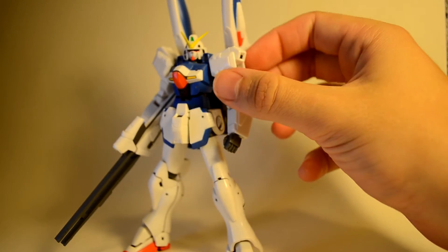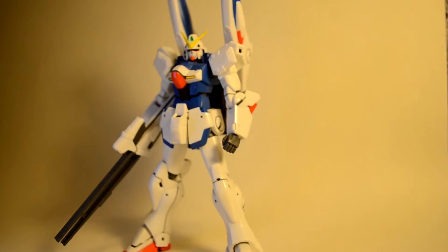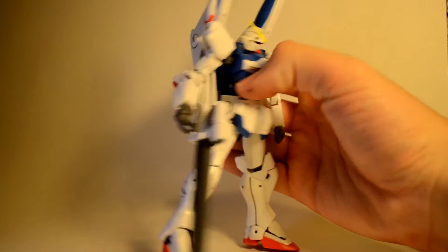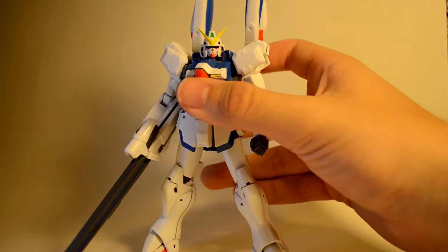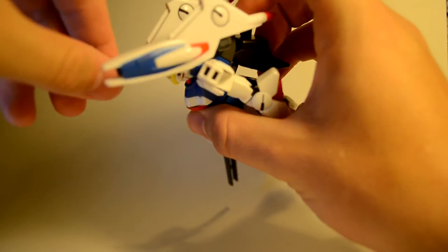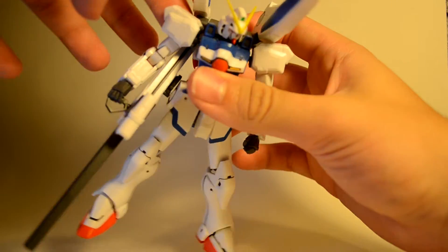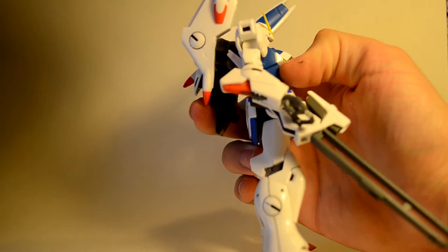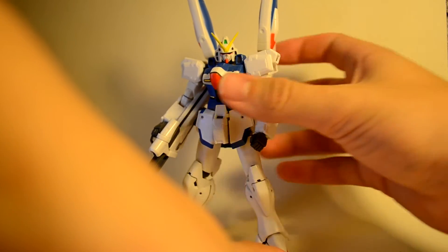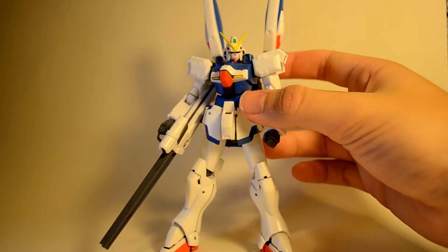And there you go — there is the V-Dash Gundam. You can still equip the shield, equip the gun, do everything you can do with the Master Grade version. It's really nice that they gave this little set to upgrade them. These side guns have a little bit of articulation — they kind of move around, go back and forth, go down so he's kind of firing them. When they pop out, you can rotate these around more and they go side to side a little bit. I really like it. I think I like this one more than the regular Victory Gundam.